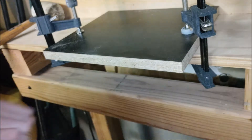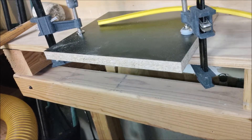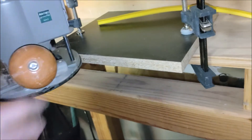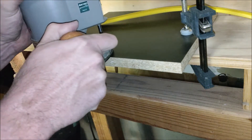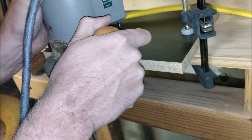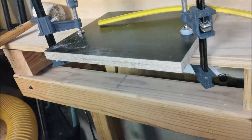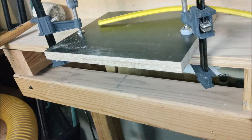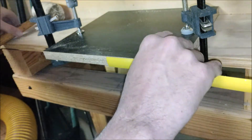Go back to your router, make your adjustments for height, make sure you adjust it the correct way — which I've commonly done the wrong way as well — and make your second cut. I got lucky in that I only had to make one adjustment. If this is your first time doing this, don't feel bad if you have to adjust it half a dozen times. It gets easier with practice.